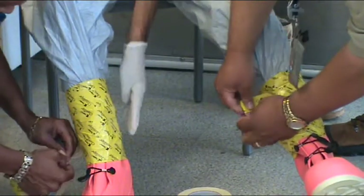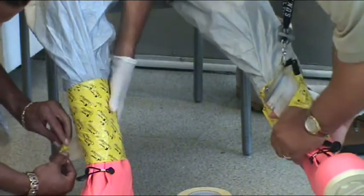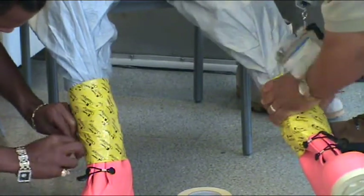The wearer should communicate to the suit support team if he or she senses any discomfort and should check to make sure the taping was done properly.